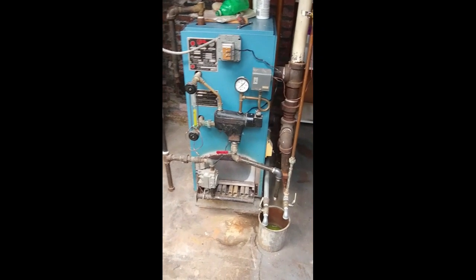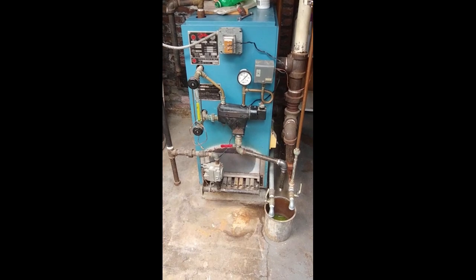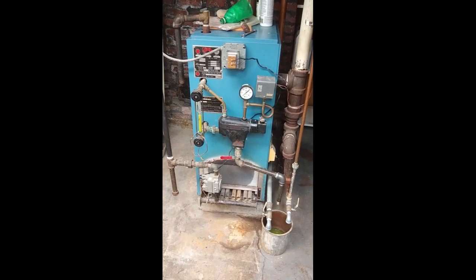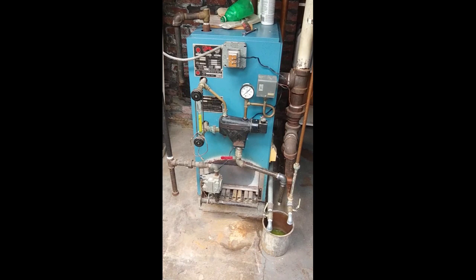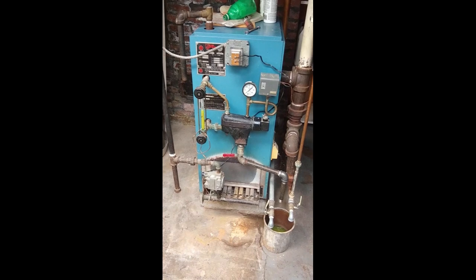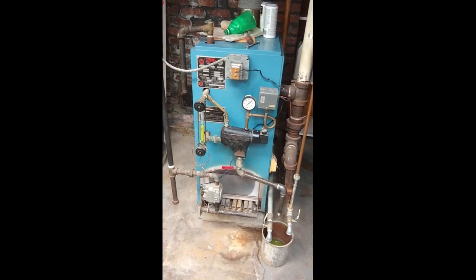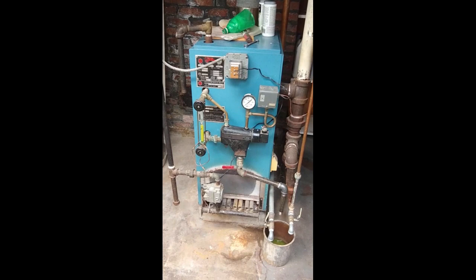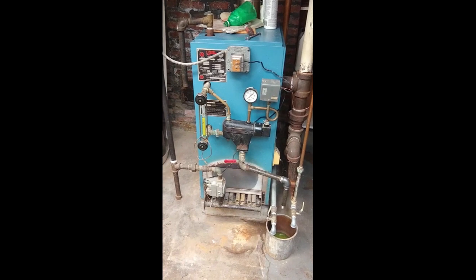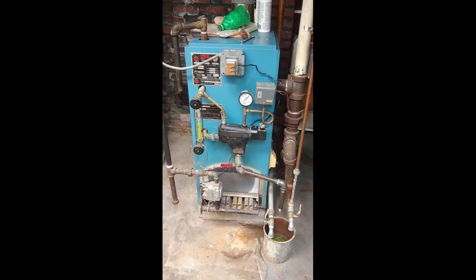This boiler is about 37 years old — let's say 1985. It ran for about 25 years before I had to replace the core. I kept everything else, took the covers off, and replaced the core. So it's been about 12 years or so that the new core has been in. I'm expecting that to last another 12 years. From what everybody tells me, that's pretty good life for a boiler.